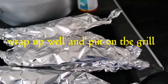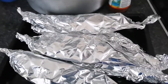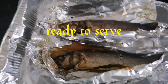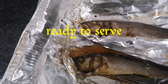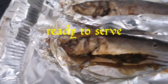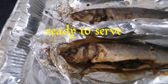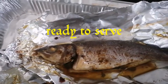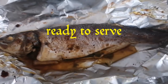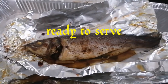There you have the fish, nice and wrapped, going on the grill. I'll show you everything when it's all done. Look at that guys — the fish! Lovely stuff. Roast fish wrapped in foil paper — all the juices have been locked in, lovely and tasty.